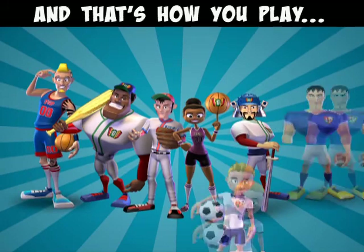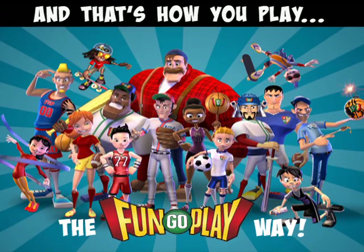And that's how you play the FunGoPlay way. Stick around for the always exciting battery replacement instructions and safety information.